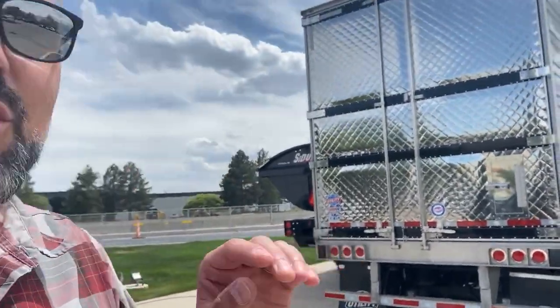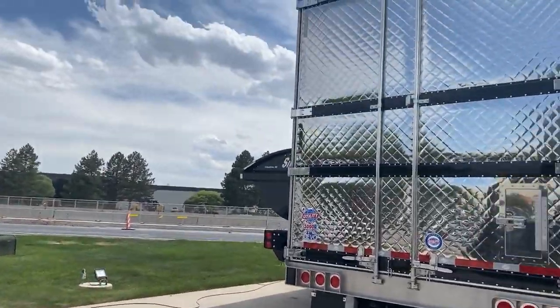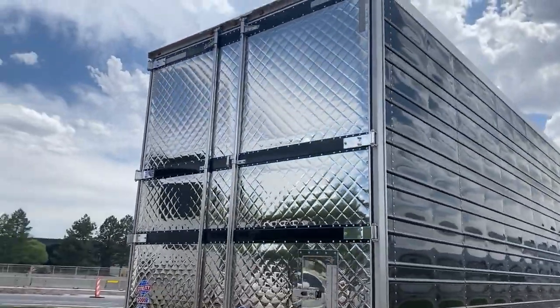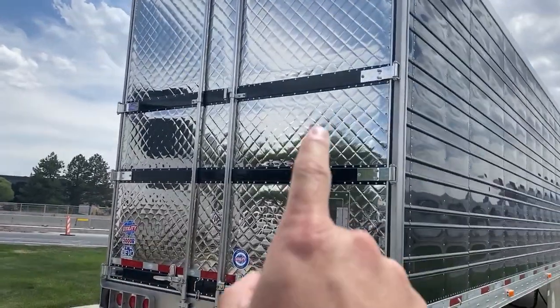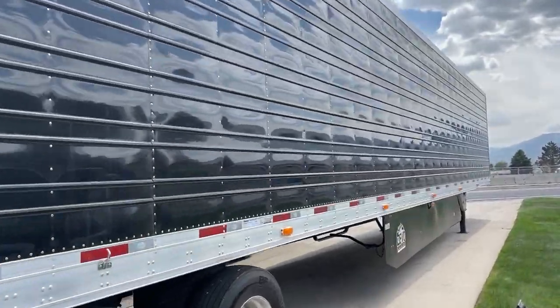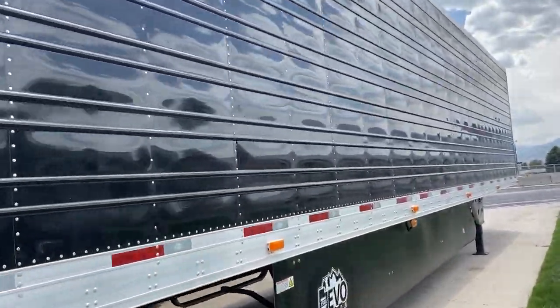Hey guys, Spencer here at 1580 Utility. I just wanted to show you guys what just showed up — it's an all blacked-out 1580 Evo. Check out the black rear door cross braces on this thing, it is gorgeous. Let me get around front so you can see what else is going on.